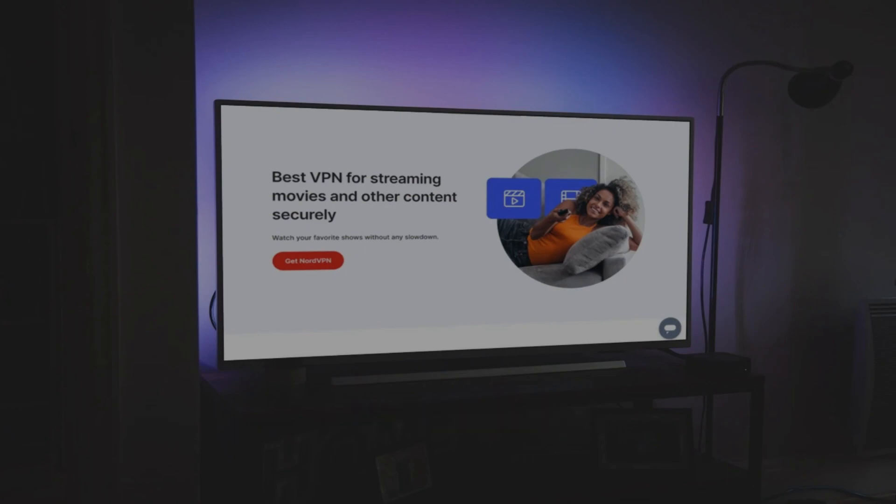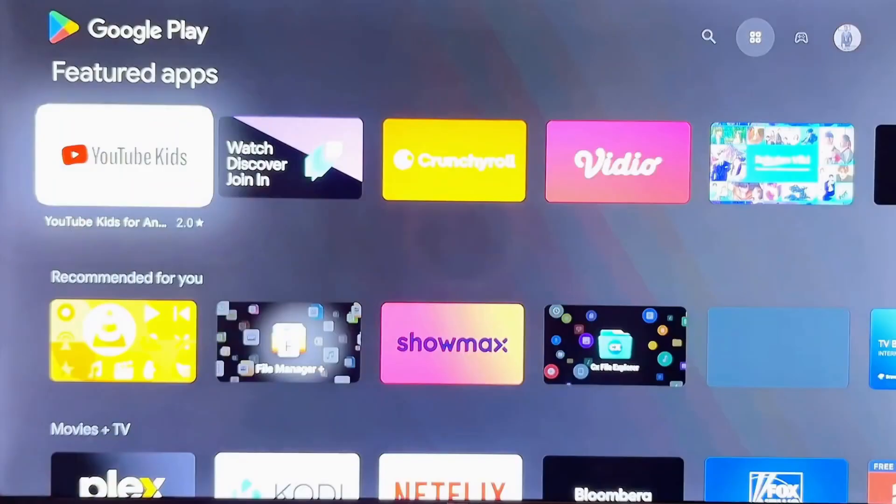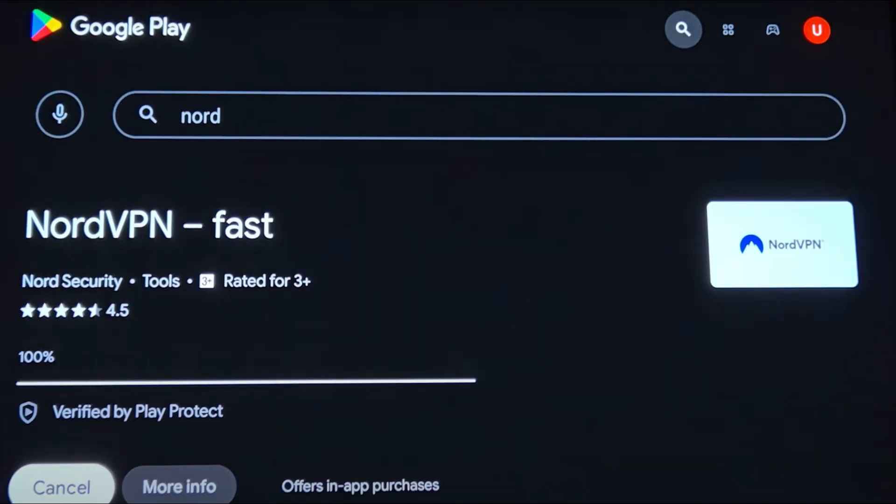If your Hisense smart TV runs on Android TV, the process is very simple. First, go to the Google Play Store on your TV. Search for NordVPN and select it from the list. Click Install and wait for the app to download.